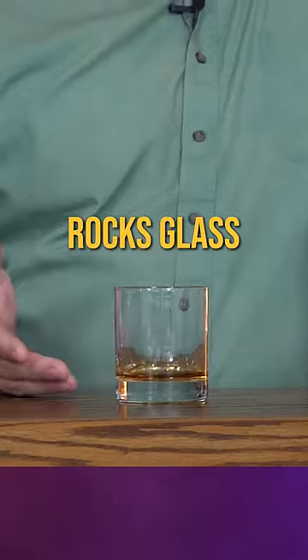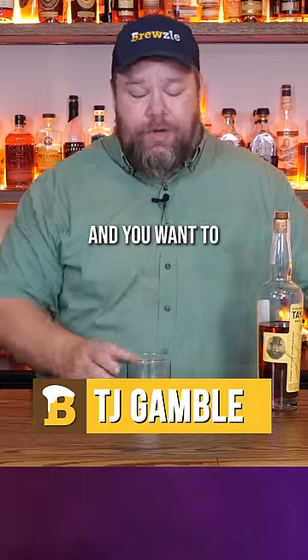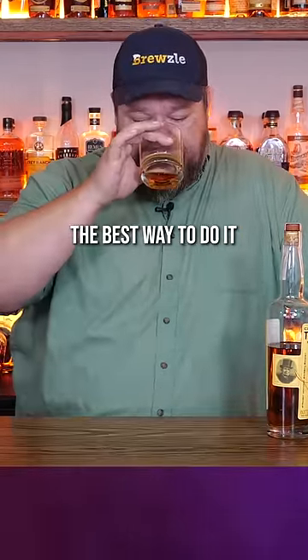What's the best whiskey glass for enjoying a good bourbon neat? Let's find out. This is a rocks glass, which is great if you're putting it over ice, but if you've got a fine bourbon and you want to try it neat, this is just not the best way to do it.